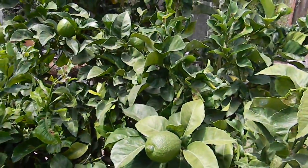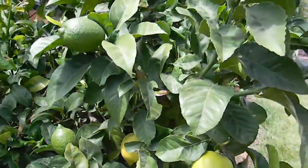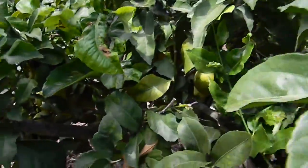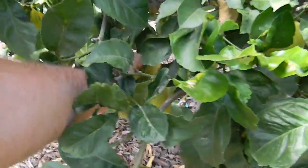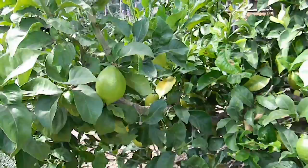Also pick your fruit when it's ready. You've got a lot of really ripe, beautiful lemons on here. Better to harvest them and share them with friends than leave them on here where they get too ripe and become a pest problem into themselves.